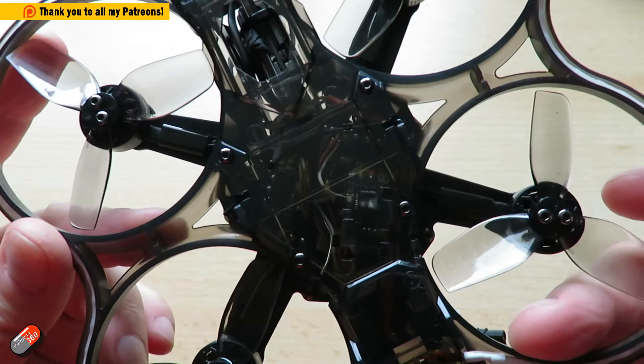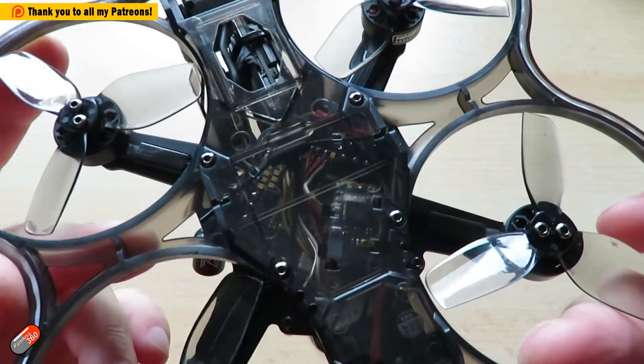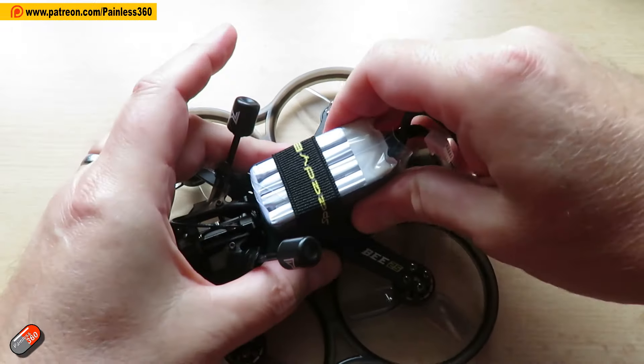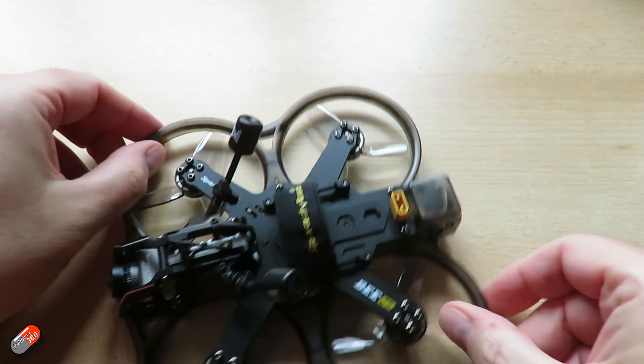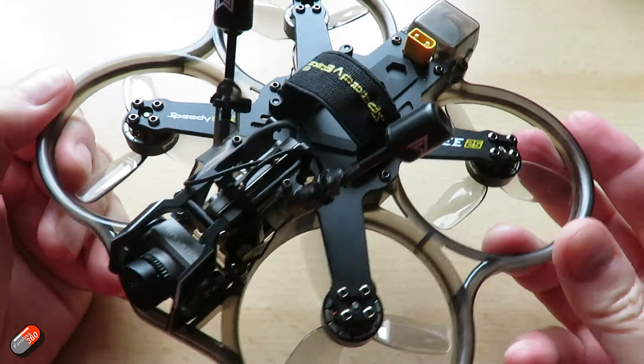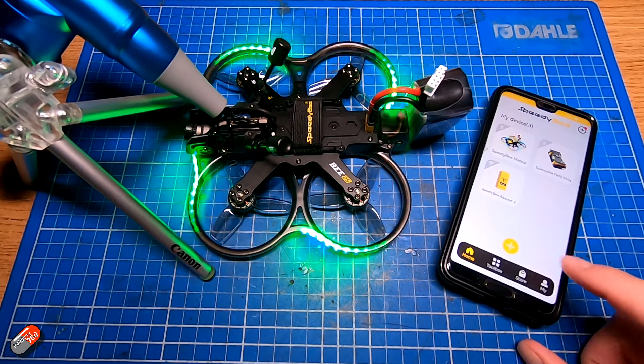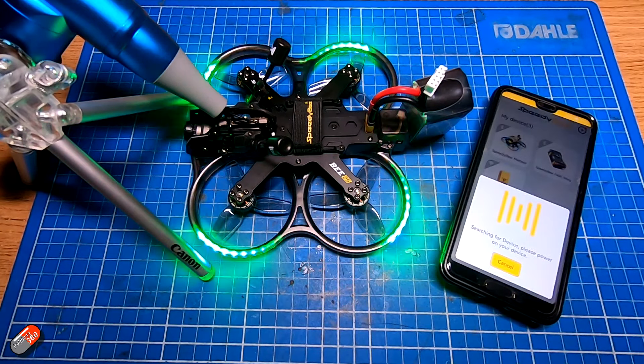I've done quite a few videos on SpeedyBee over the past seven, eight, maybe more years now. Originally starting off manufacturing lots of cute little gadgets — I still have my SpeedyBee adapter on my bench, which you plug into stuff to change settings remotely using your phone. But then SpeedyBee got into flight controllers. I remember their first one I had in here was about six years ago, with Wi-Fi or Bluetooth capability built in, so you could use that fantastic little app to change things and mess around with your settings.